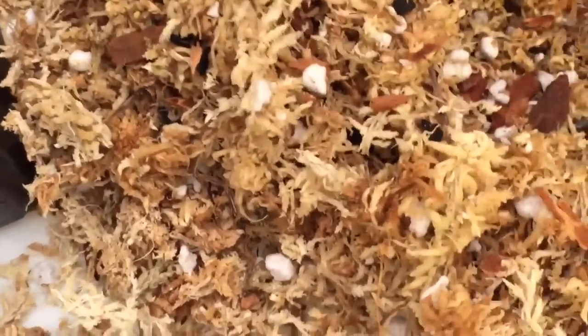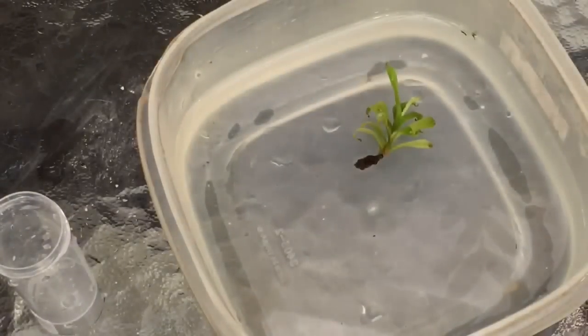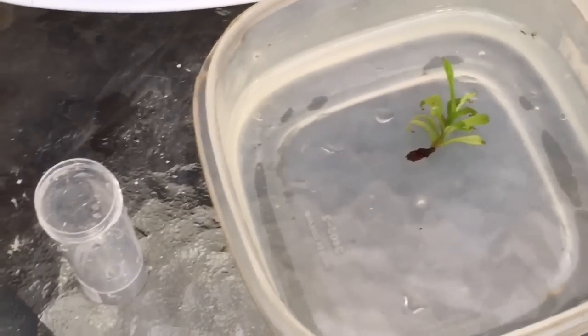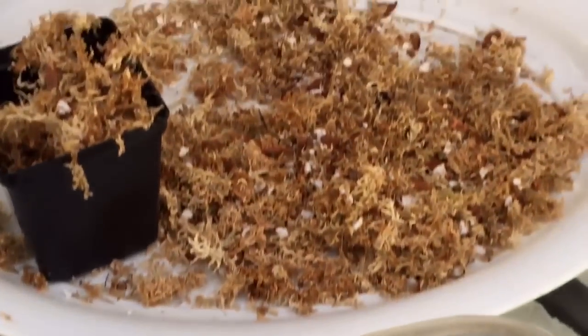Let me show you the mix I'm going to use. It's mainly sphagnum, chopped up a little finer than I normally would. There's a mix of perlite in there, some fine orchid bark, and a touch of charcoal. I usually don't use charcoal but I thought in this case I would.